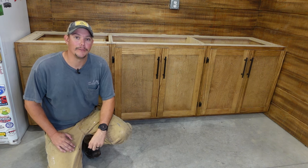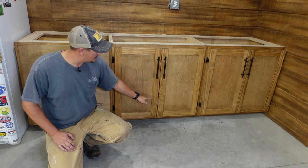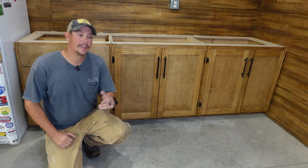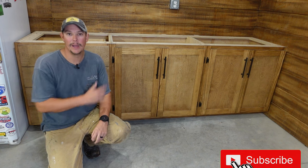Our door is going to be made up of three main components: the rails, which are the horizontal pieces; the stiles, which are the vertical pieces; and then your middle panel. We're going to get into exactly how to build these doors, and we're also going to get into the hardware and how to mount the doors.